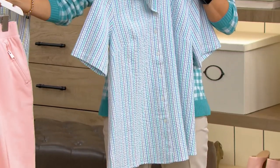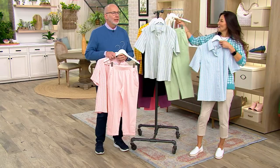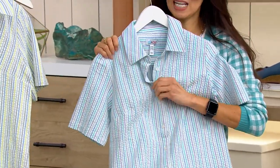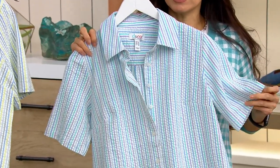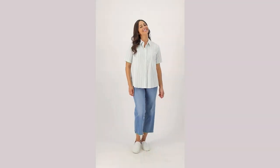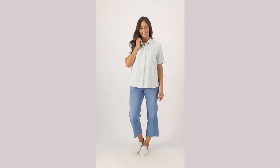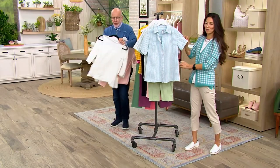This one looks so great with this one. Look at how cute and classic this is — just pop this open. We can also put like a white tank underneath because this buttons down completely. And then you could also fold this sleeve — how cute would that be? Seersucker is very, very classic and timeless. It gives me a little bit of a summer 1950s vibe, which I love. But it's also classic — it's never going to go out of style.